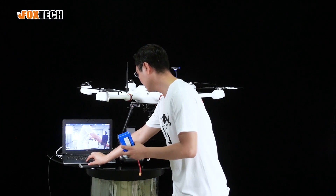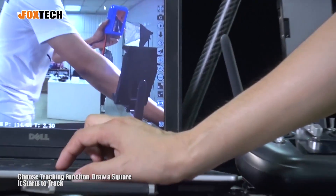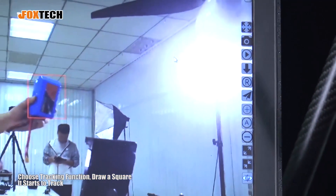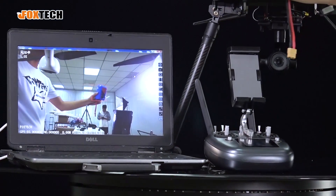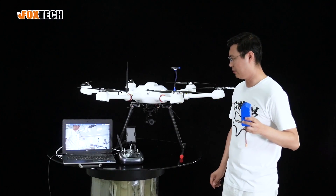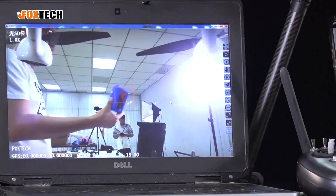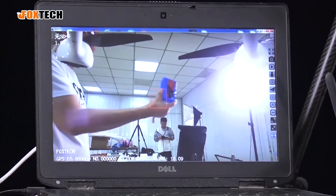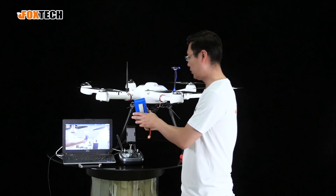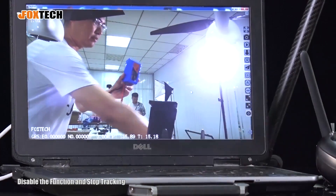Let me show you how to track an object using the EH314 camera gimbal. Choose the tracking function and draw a square around the target — like this. It starts to track this battery very fast. Even moving it around, it still tracks. You can see how fast it tracks the battery in my hand. When you want to stop tracking, just disable the function.